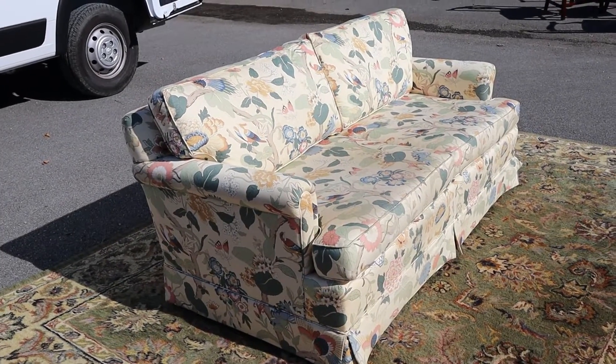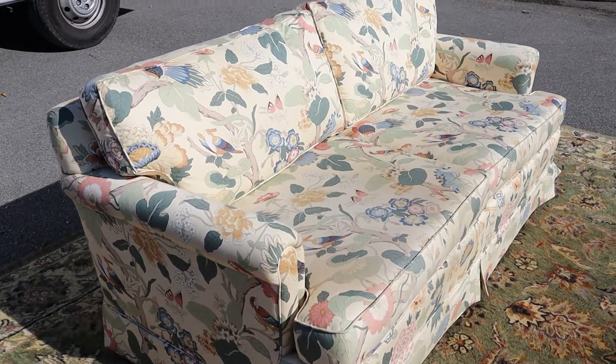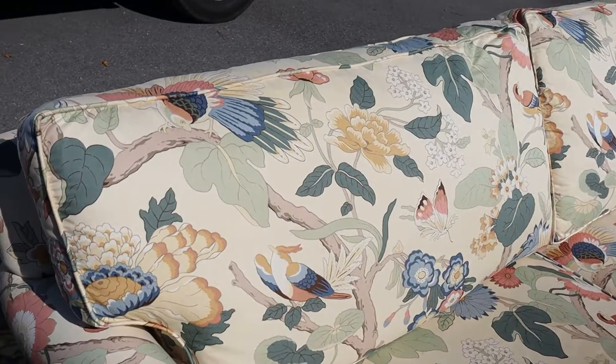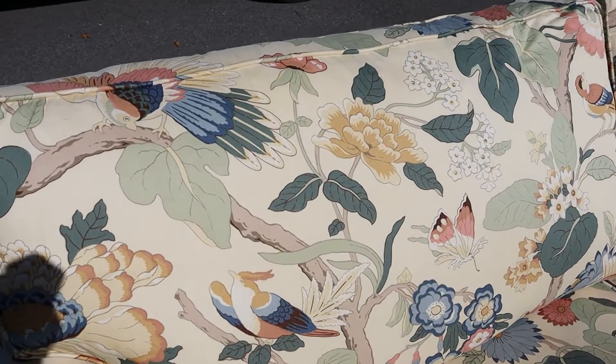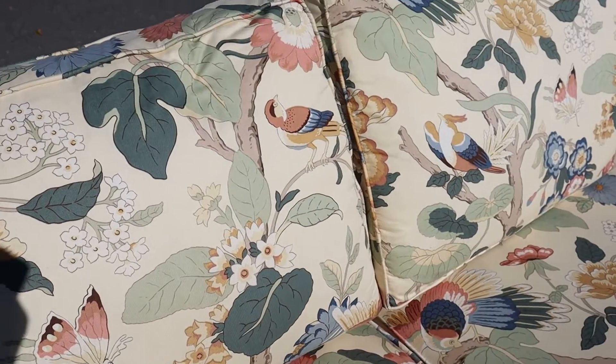Structurally, it's great. The thing sits firm — surprisingly, because I was looking at it and I was like, this is going to be a really soft couch. Then I sat on it and it's not. It sits really firm and it's comfortable. You got the birdies and the butterflies and some flowers.